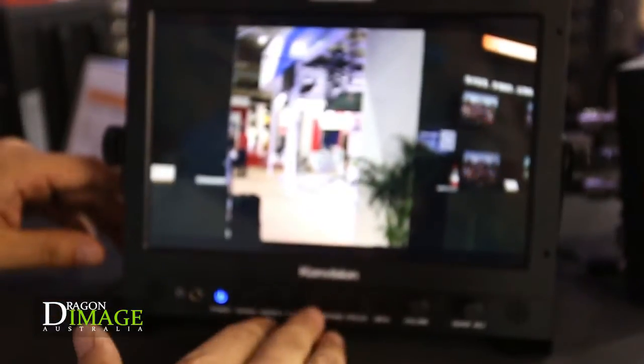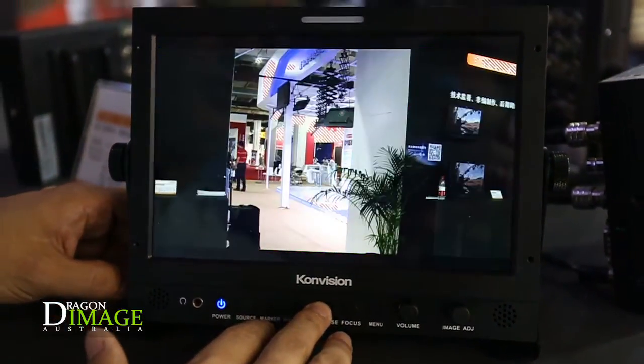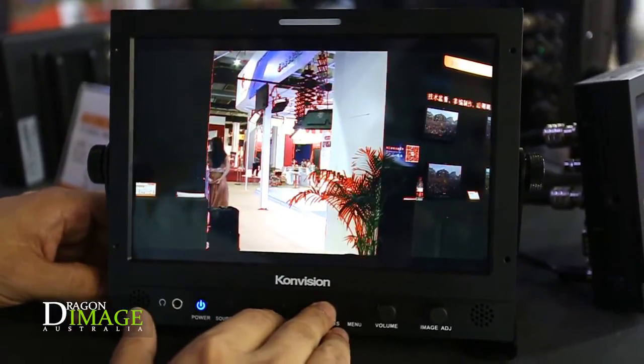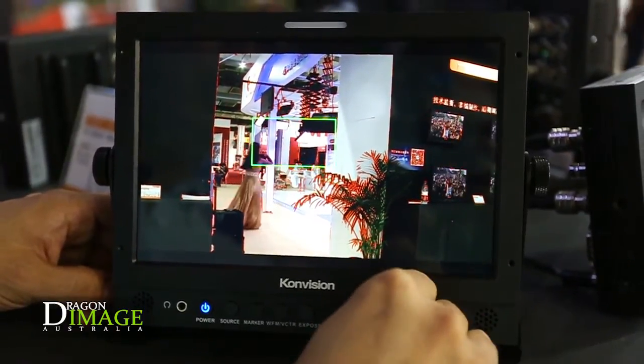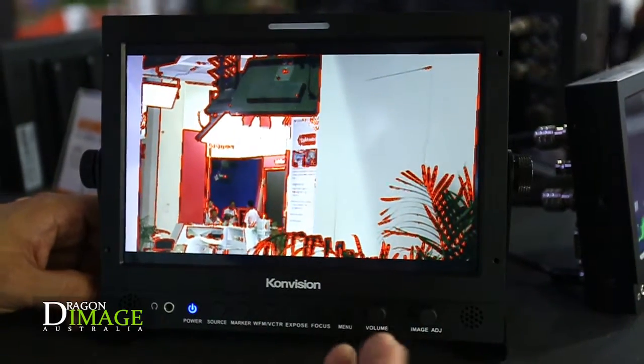It also has more features for shooting, for example false color and zebra level — you can adjust the level in the menu. It also has focus assist with zoom in, so you can choose any part to zoom in and see the details easily.